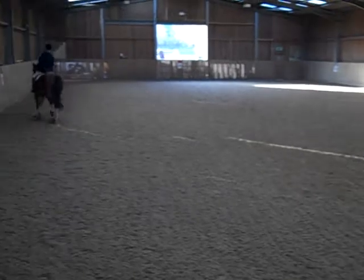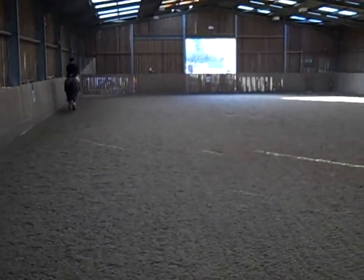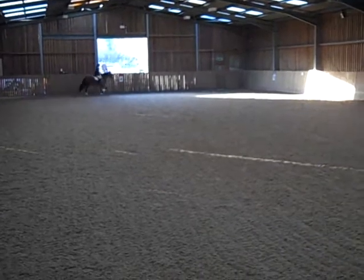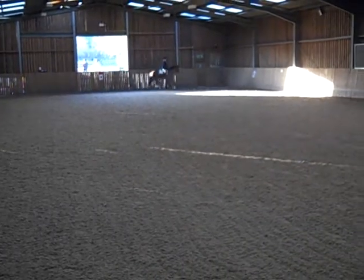At A, working trot. K, X, M — change the rein and show some medium trot strides.